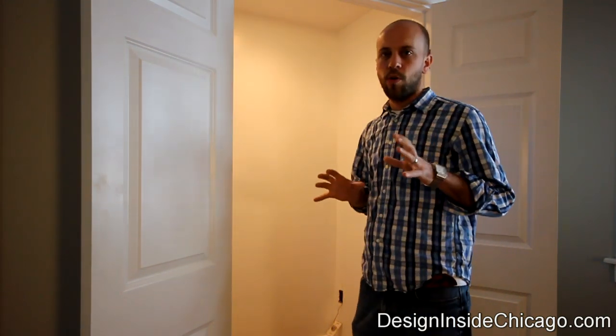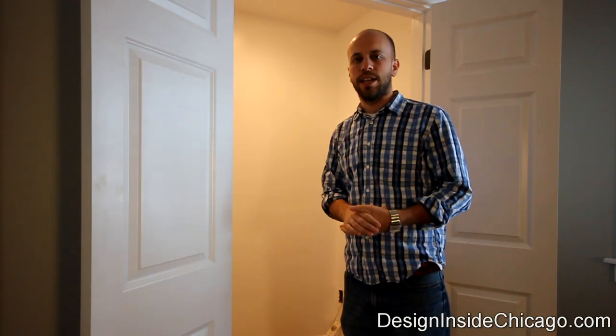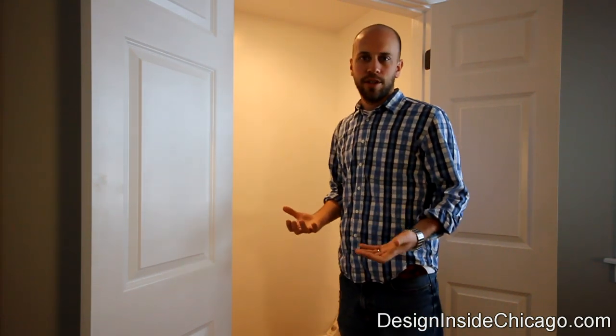So what we're going to do is walk you through how we installed this closet organization system. Everyone's a little bit different, but I just want to show everybody that it's pretty easy to install — even for the do-it-yourselfer. You can get it installed and then have another nice, useful space.